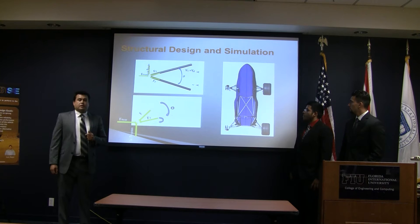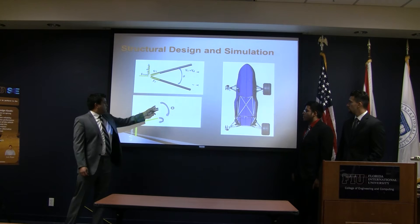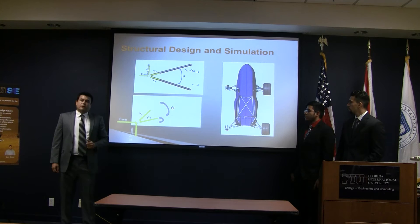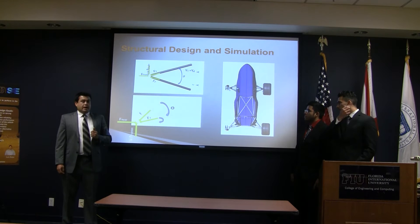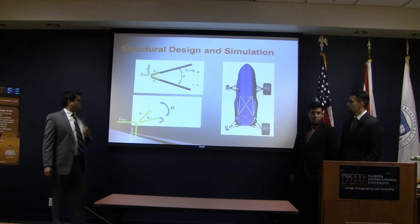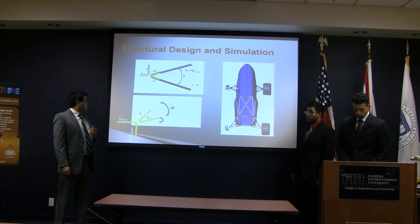Here we have our current suspension geometry. A constraint we have is that we cannot change the location of where the arm pivots on the car since it's a design of the chassis. We are currently experiencing an extra amount of forces on the rear member of the rear suspension due to the geometry. We've been doing research on which light materials to use, finding the required thickness and strength. We are currently looking at aluminum and carbon fiber.